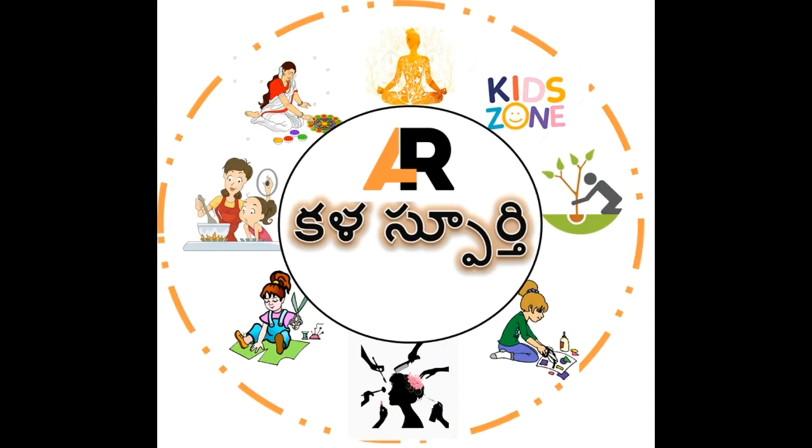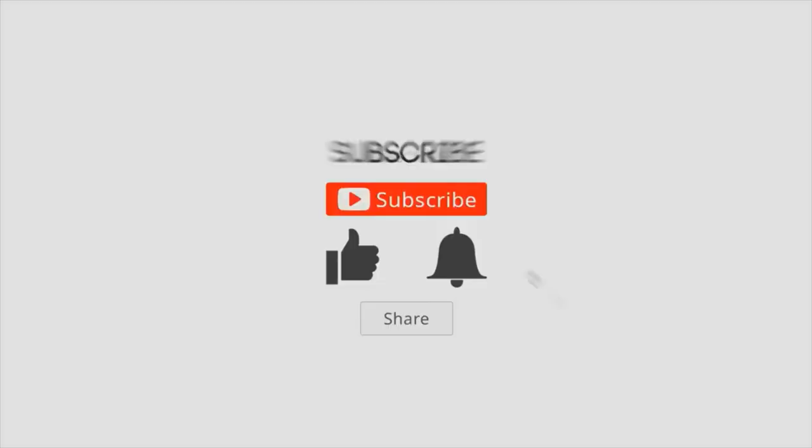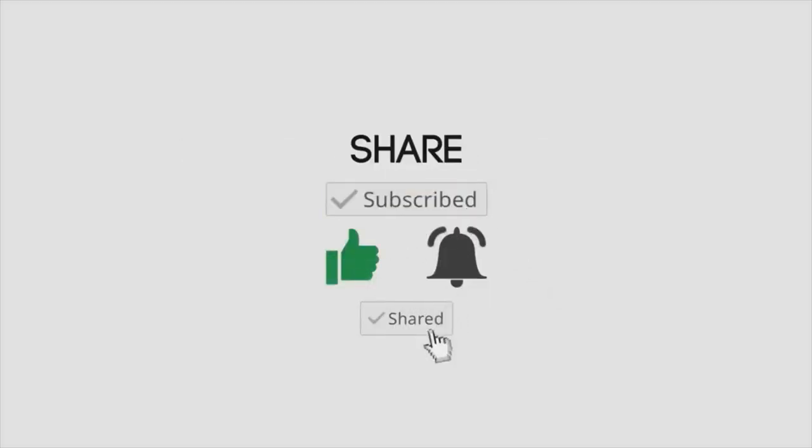Namaste everyone, welcome to Kalaspoorthy channel Art Inspiration. Before we go to the video, please like, share, and subscribe to our channel.